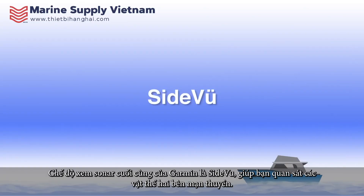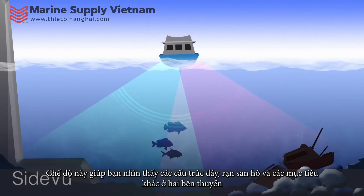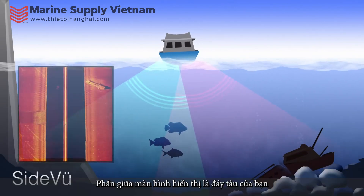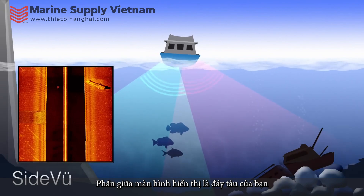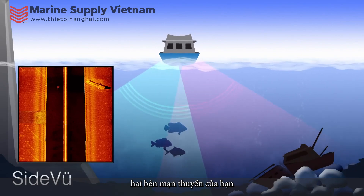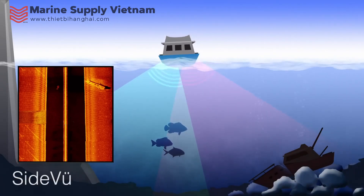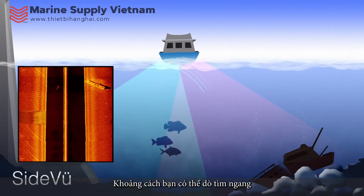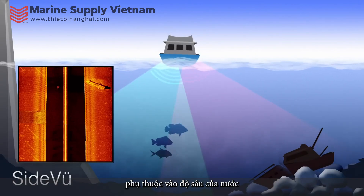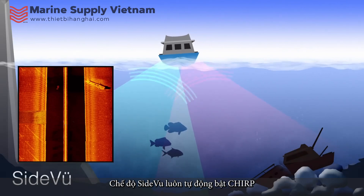The final sonar view that Garmin offers is Sideview. This allows you to see structures and targets on the sides of your boat. The middle of the screen is the hull of the boat. The sides of the screen display a historical view of what has happened under the water on both port and starboard sides. The distance you are able to see off to the side is dependent upon the depth of water. Once again, Sideview always has Chirp enabled.